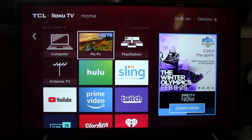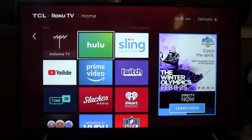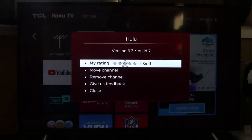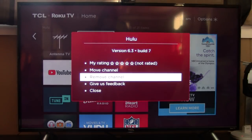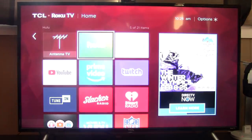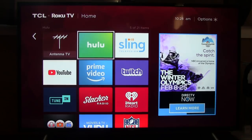You can also move these icons and change them however you want to lay them out. This is the way I have mine laid out, but if you want to change them, you would hit the asterisk mark on your remote as options and you can rate the app, move the channel around, remove or uninstall it, give feedback, and then close. You can move those around however you feel. Once again, this is a smart TV so it uses the Roku TV format.